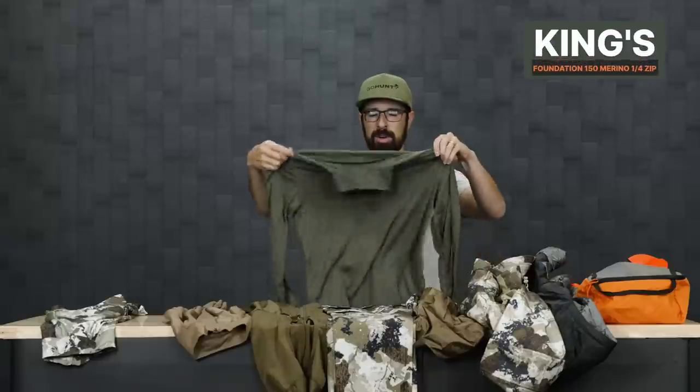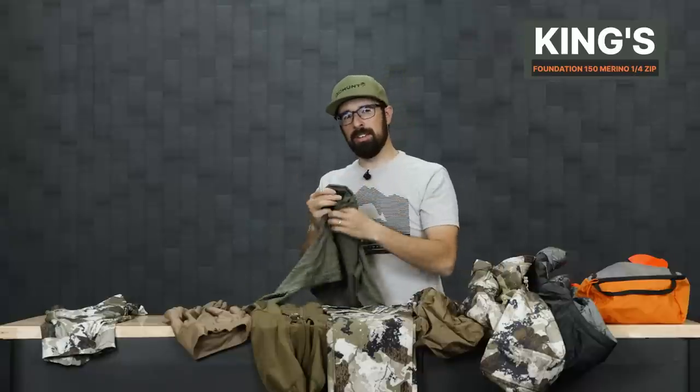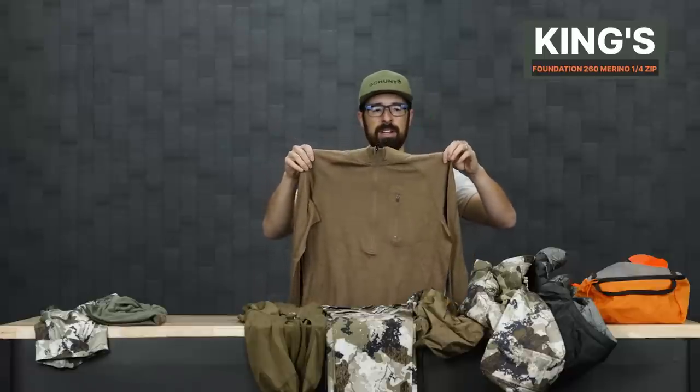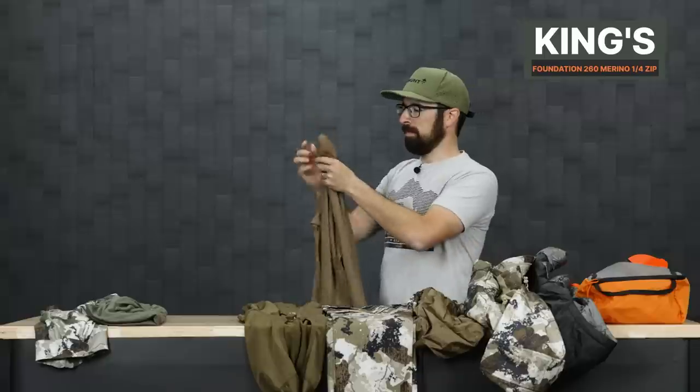I also have the Merino 150 Foundation Quarter Zip Tee from King's. I used this on my deer hunts this year — really good for those early mornings when you're still actively hiking and need something to keep that cold edge off. This next piece I haven't used yet — the 260 Foundation Quarter Zip Tee from King's. It's a 260-weight Merino blend with a front pocket and thumb holes on the cuffs. This will be used on cold mornings, or as a mid-layer.